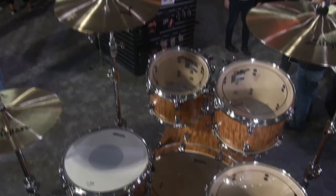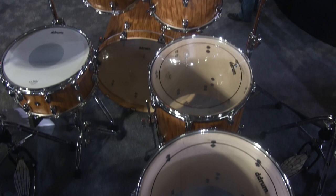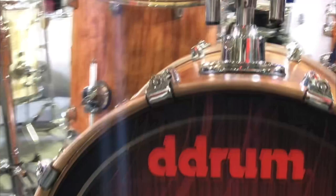It's a 10-lug snare and bass drum, comes outfitted with Remo heads, chrome hardware. This is our six-piece configuration, which consists of an 8x10 rack tom, 9x12, 14x14, 16x16 floor toms, 18x22 inch bass drum and a 6.5x14 snare. We do offer add-ons individually so you can get any sizes from 8 to 18. You can also buy the snare drum separately and add-on bass drums.